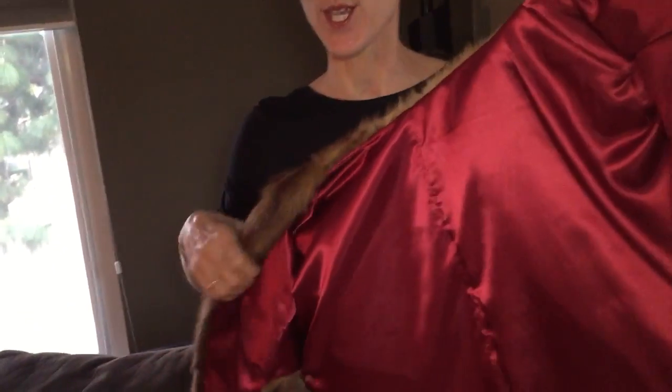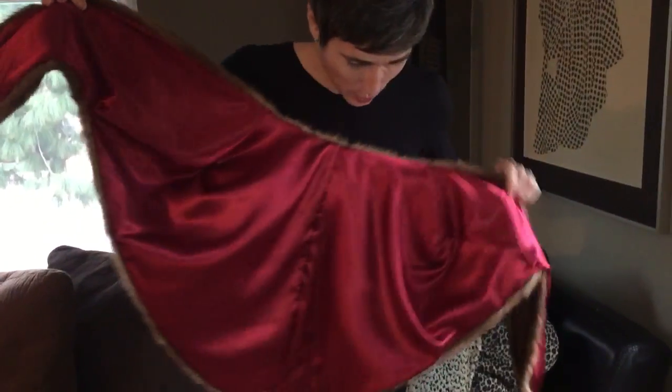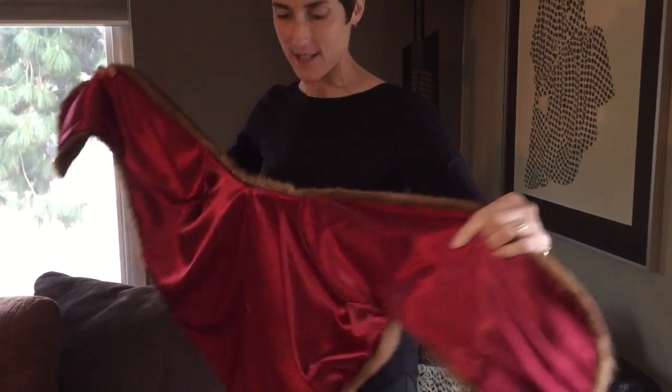I picked up the fur stole today from Donna's with the new lining. I think it just looks beautiful — so pretty. It's lined really nicely, and it makes it look so much classier and almost brand new. Even the inside, the little pockets are lined beautifully now too. I absolutely love it; I think this is a great purchase. And again, thank you Lindsay for this wonderful idea. Thank you so much for watching, and until next time, dress it up a little.